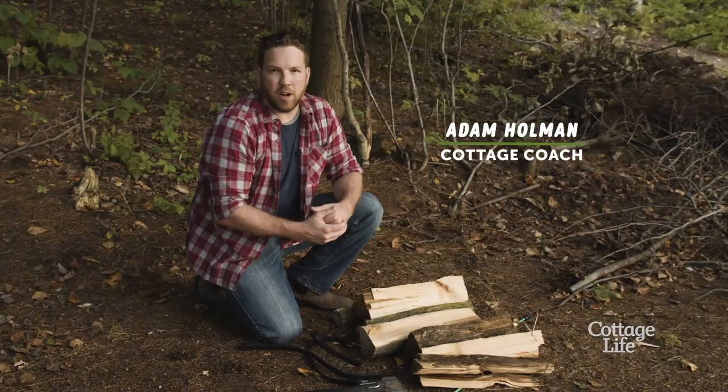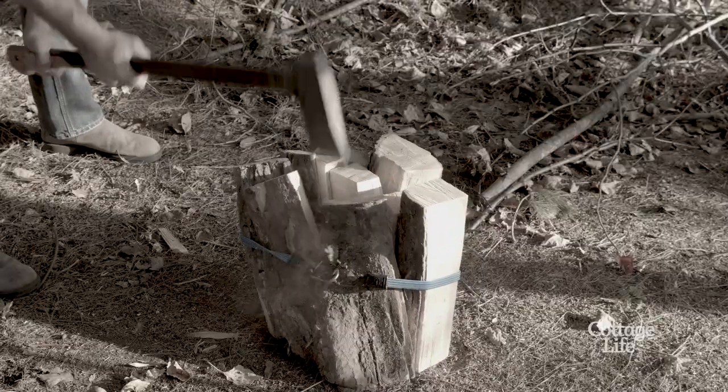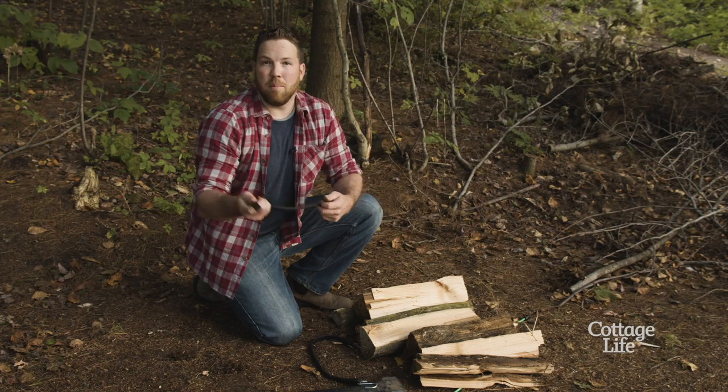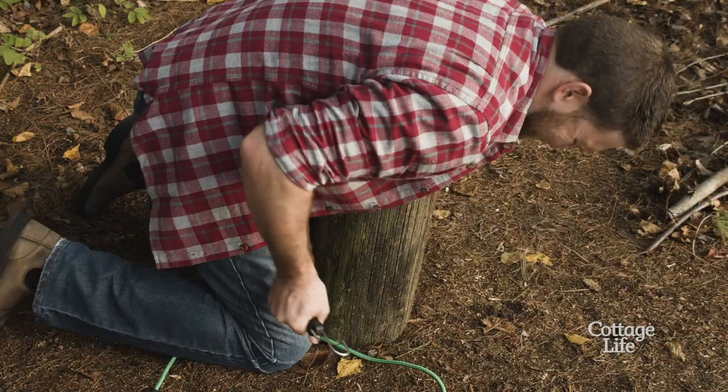You have to have the right log to do it. Using small logs and trying to make them smaller doesn't really work, and it's really easy to hit your bungee cord or your rubber strap and break it. If you have a big full log, that seems to work the best.